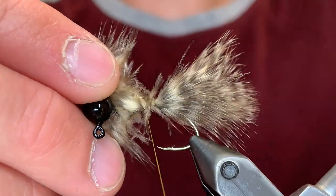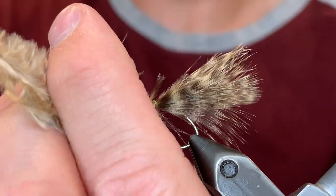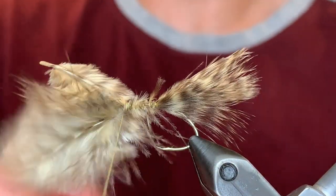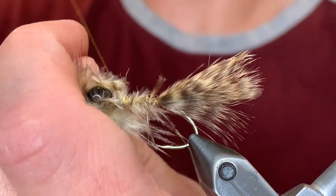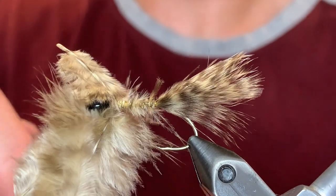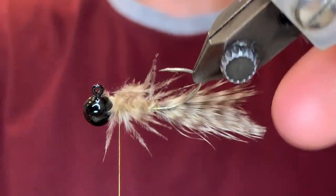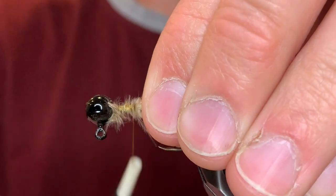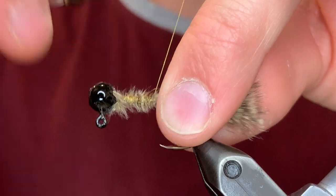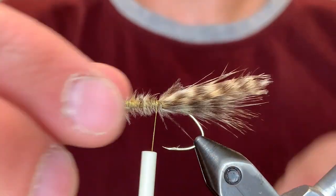We're just going to take our time winding these up, make the body nice and even. You can change out the colors — you could be using an olive marabou, brown, white, whatever your local baitfish are. Then we're going to take those feathers and clip them off, and we're going to tie this down good. Straighten that tail, do whatever you need to.